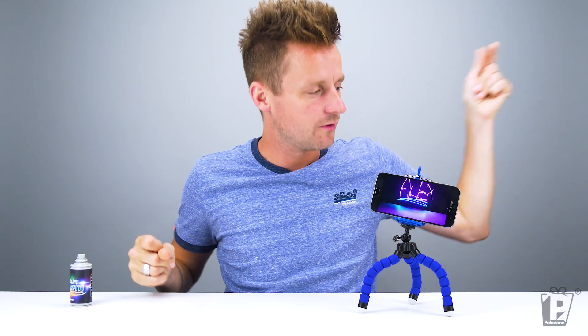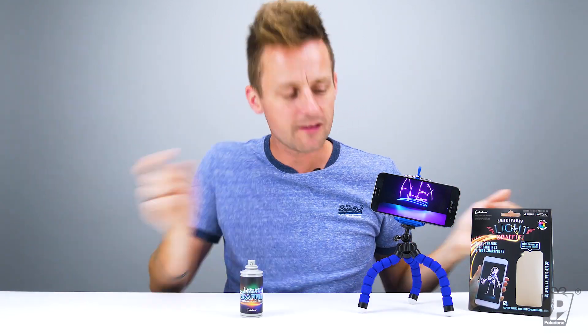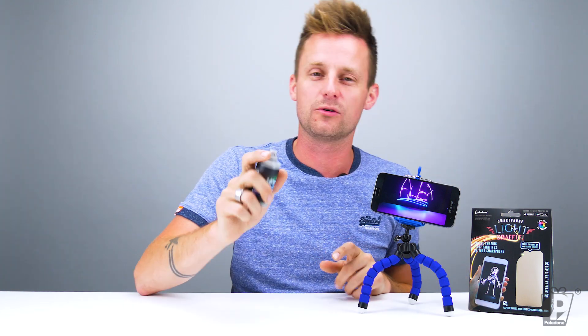This is addictive, this is super addictive. Imagine what you could draw at Christmas — this would be my bag, baby. In fact, I think we've got a Christmas tree image, let's have a look. So there we go, that is the smartphone light graffiti by us, Paladone. And that's me — that's my name there. I'm going to go home and play with this. This is a really cool little device.